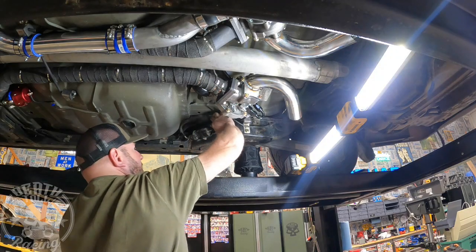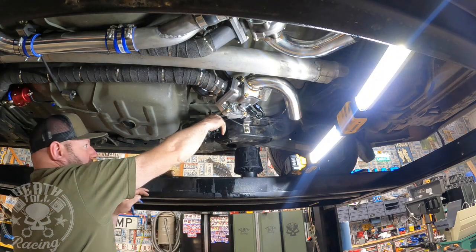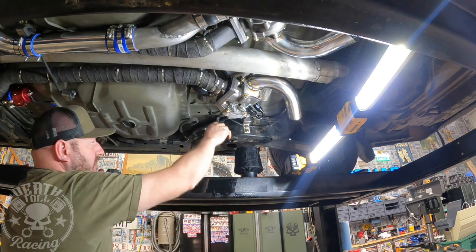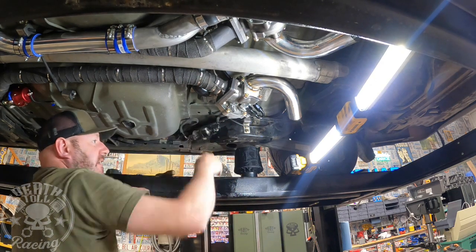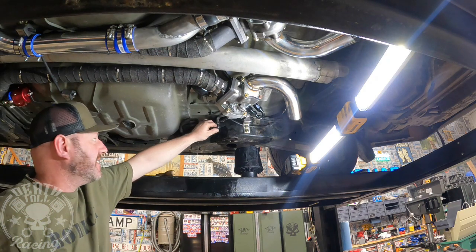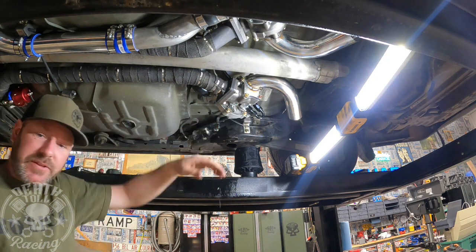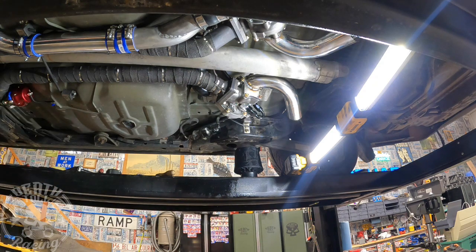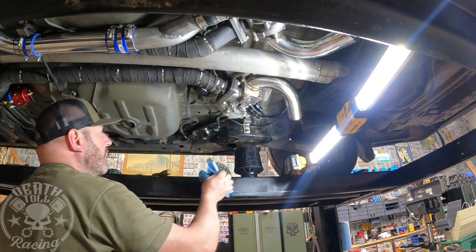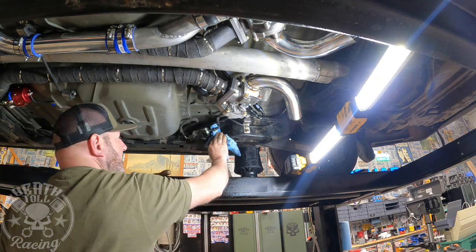So we shouldn't have a lot of fuel in here. Oh — apparently our one-way valve works good. We shouldn't have had a lot of fuel in there since we had the fuel tank out and both sides of the line disconnected, but I had more fuel in there than I thought.